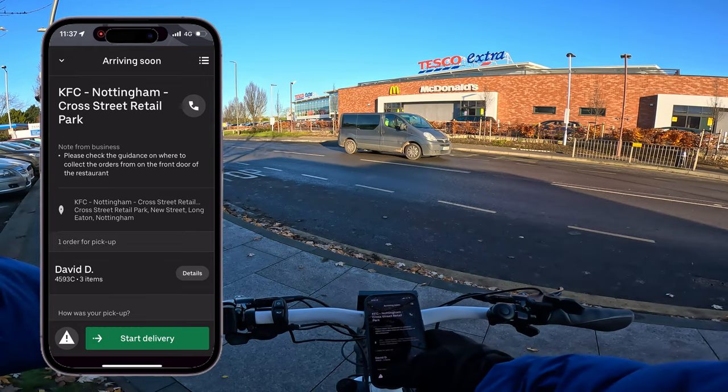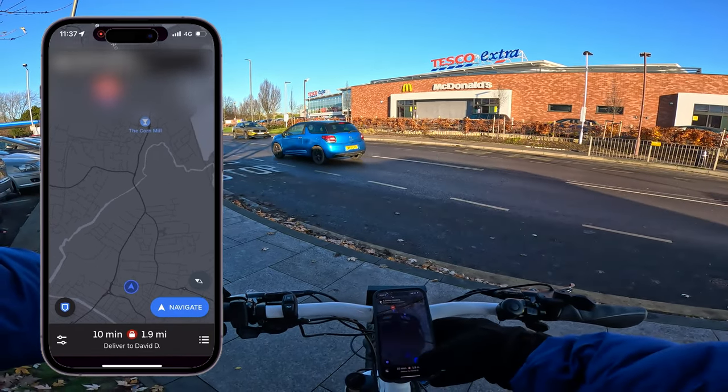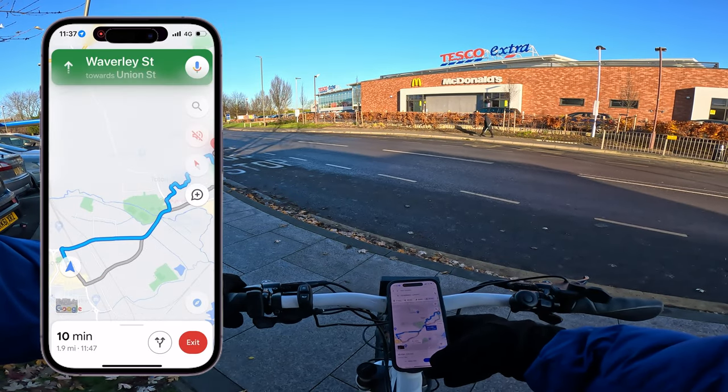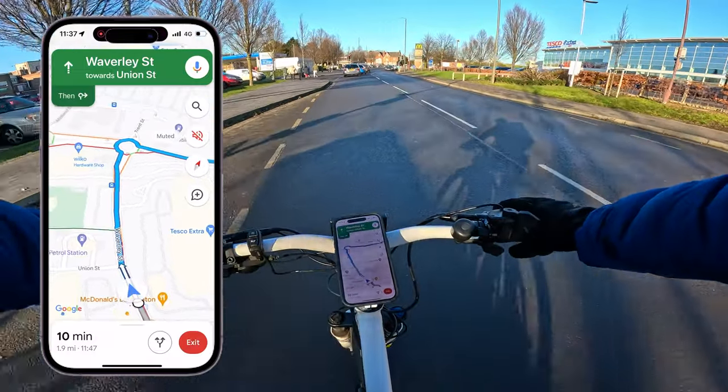We've collected that order and we just want to press 'Start Delivery.' Then it'll bring up the customer's address and pull up Google Maps. I'm using bike mode and this customer is 10 minutes away, 1.9 miles.